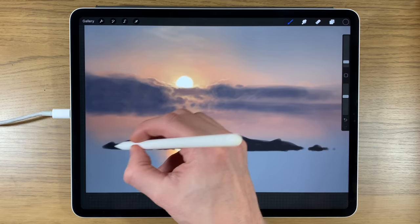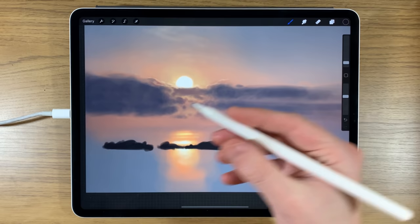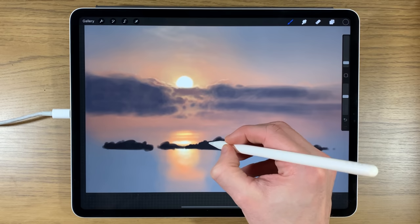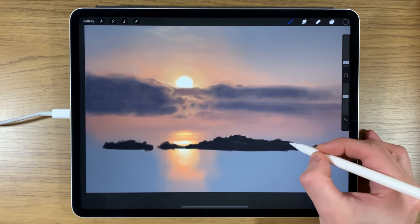In true Bob Ross style, let's have a little fun creating our own world. Sharpening the brush size down — I always think of reducing brush size as sharpening a pencil. We can do some suggestion of buildings, rock features, trees, or greenery — you don't really need to decide, just create some suggestion that something is happening on that surface.